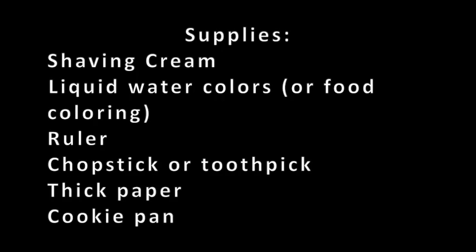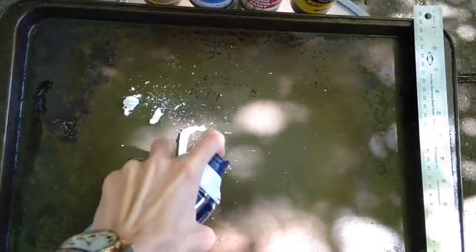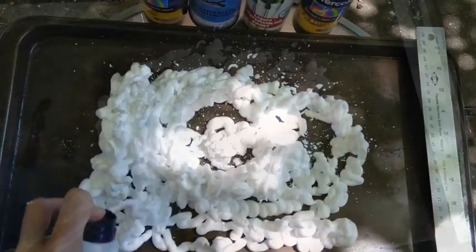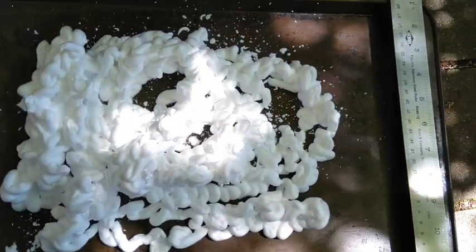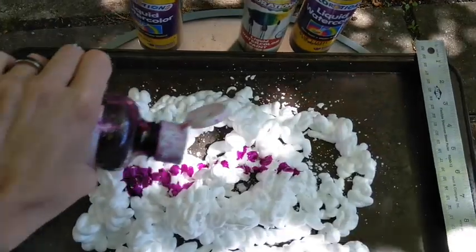So let's get started. The first thing you're going to do is get some shaving cream in your cookie tin. Excellent. The next thing you want is to start adding some colors. Let's add some purple — you can just spray a little bit on there.